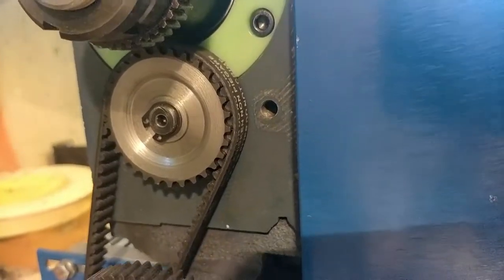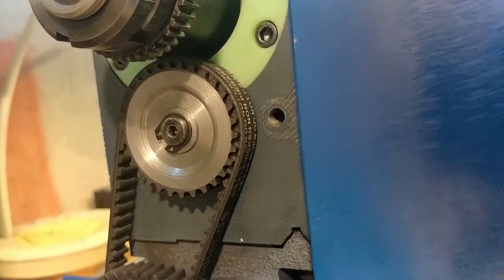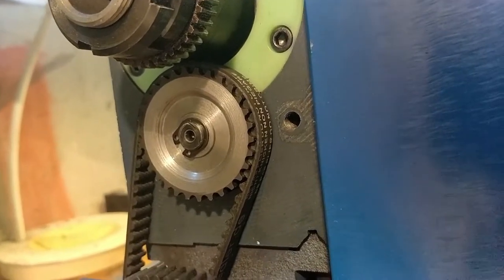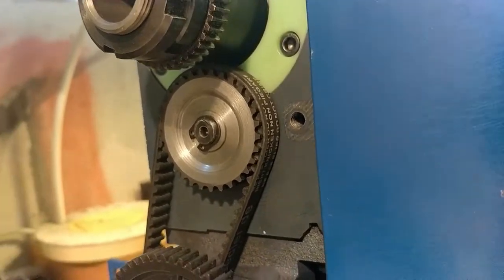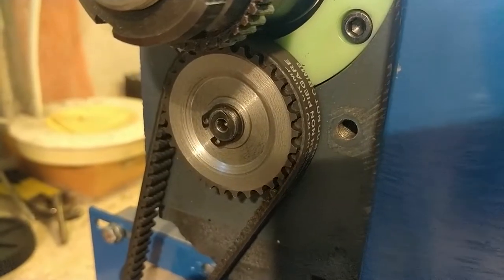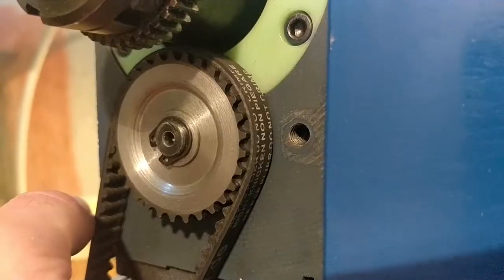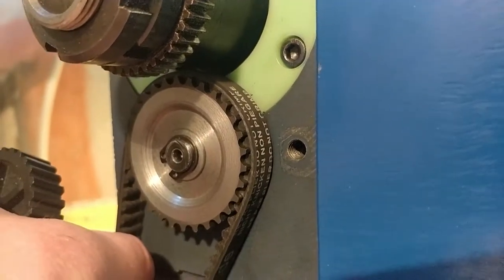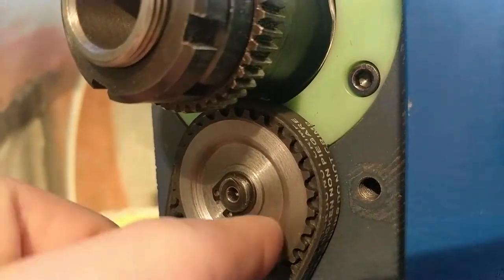Here we have the headstock pulley, and I had to machine this as well to make it fit the stock shaft. On this one I was able to put a keyway into it with a file and some muscle power, and this worked well. I had to make it a little bit recessed because the old pulley was a little bit narrower — to make the new pulley fit well with the new belt I had to make it a little bit wider, and therefore this recess had to be cut.